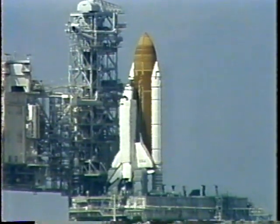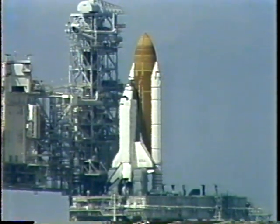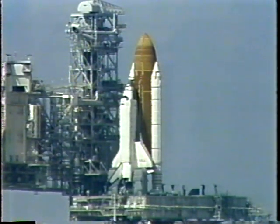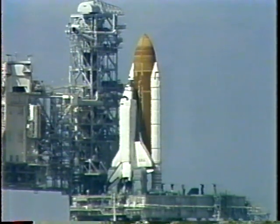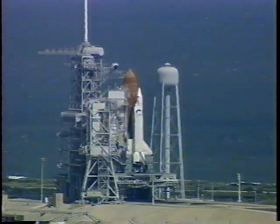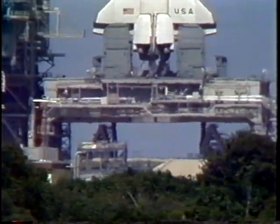T-minus one minute and counting. Let's go for auto sequence start. Columbia's four redundant computers have primary control of critical vehicle functions for the remainder of the count.